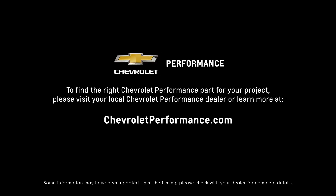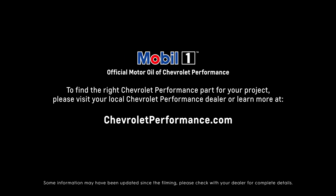If you're ready to get started today, please call or visit your local Chevrolet Performance dealer, or learn more at ChevroletPerformance.com.